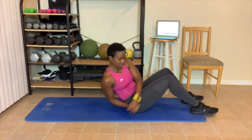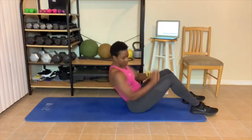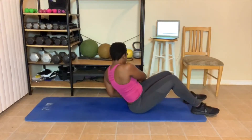Y'all already know — twist. Let's go. 1, 2, 3 — touch those hands. 4, 5, 6, 7 — you can slow down. 8 — take a break. 9, 10.